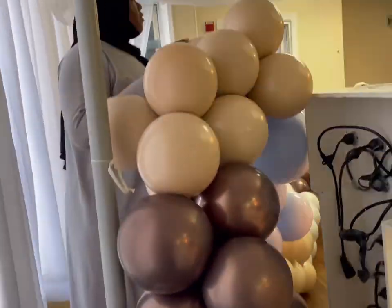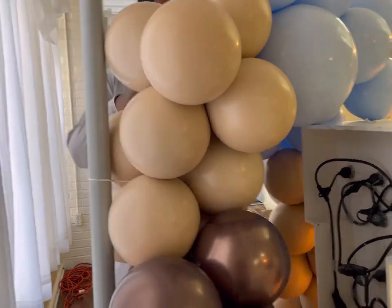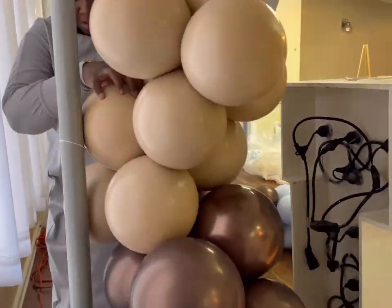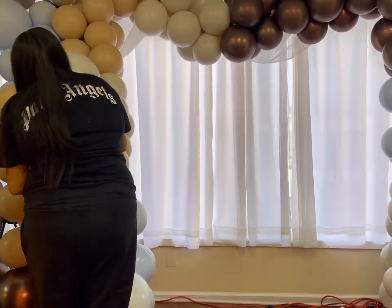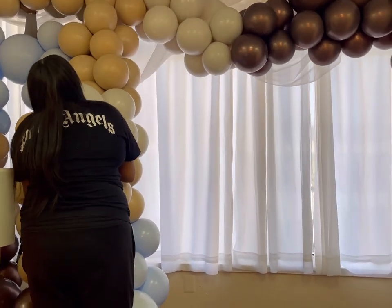So I inflated everything at home. I only had two hours to set up, and I had an 8x8 balloon wall to make. I didn't want to focus all my time on the balloon wall because I had a garland I needed to also create on a sweetheart table.